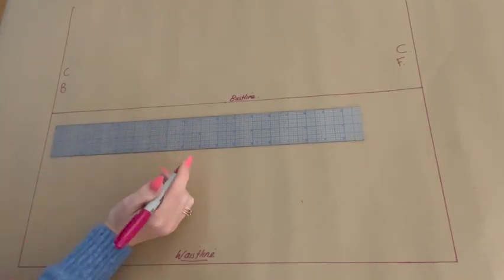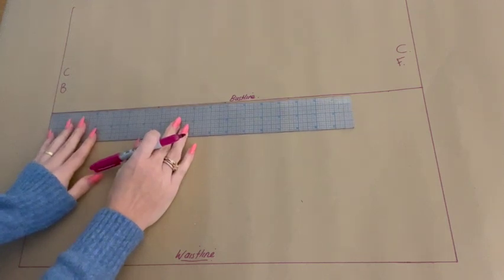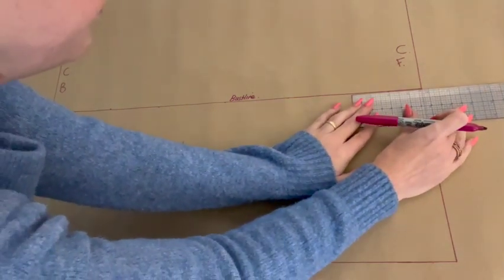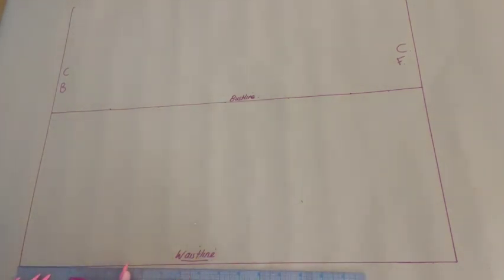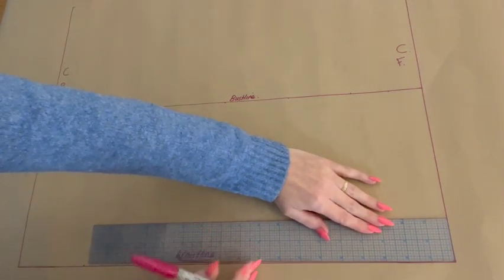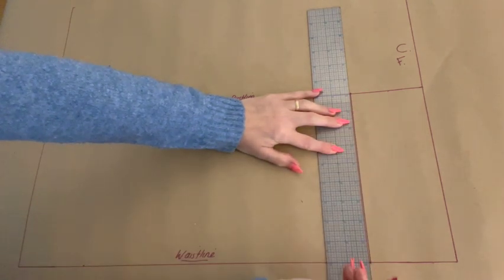The next measurement we are going to plot is half of our apex to apex measurement. We are going to plot that firstly along our bust line coming out from center back, and then the same coming out from center front. We are then also going to plot those same measurements along our waistline as well. Using a vertical line we then join those points from bust line to waistline like so.